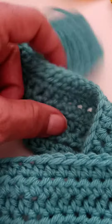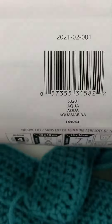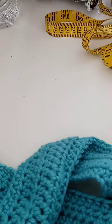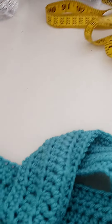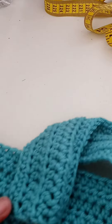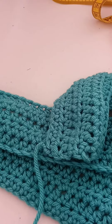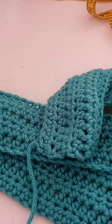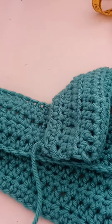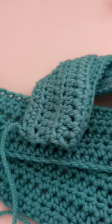The color I'm using is Bernat Super Saver, color aqua. I know I asked for suggestions — some said pastel, some said emerald green — but I decided to use my favorite color, well in the family of my favorite color, because I love turquoise. Teal, aqua, turquoise — they are relative, so that's why I decided to use this for myself.